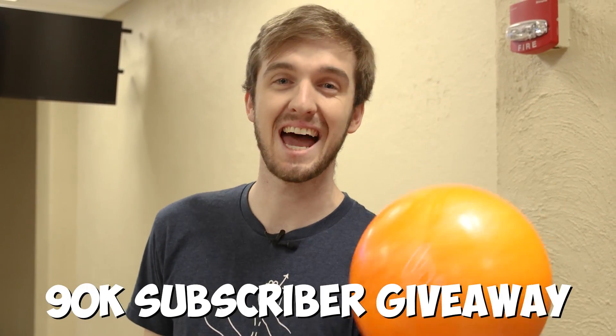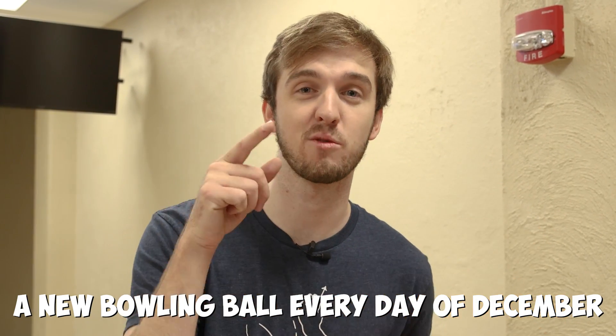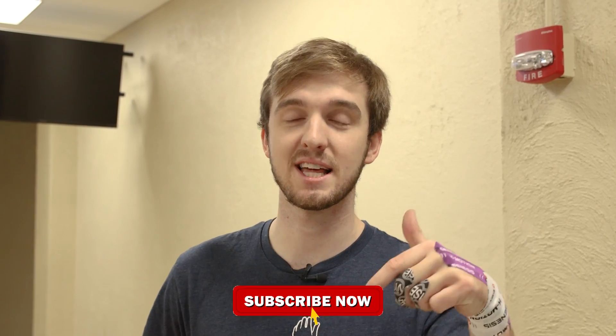Real quick break here — 90,000 subscriber giveaway. You're not going to win balls like this; you're going to win real bowling balls that actually hook, if we get to 90,000 subscribers before December 1st. We are definitely off pace, so we need your help. Click that subscribe button down below. Once we get there, we'll be giving away a ball every single day for the end of the year. Help us get there quicker and we'll give away more bowling balls.